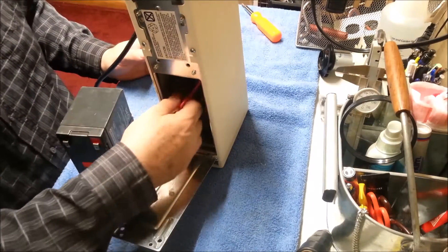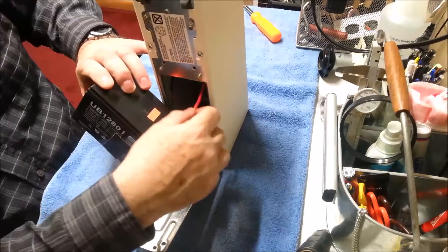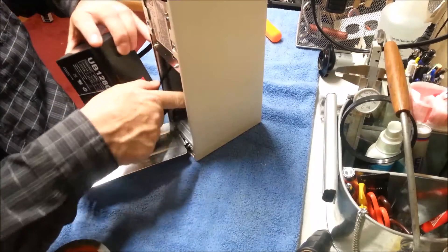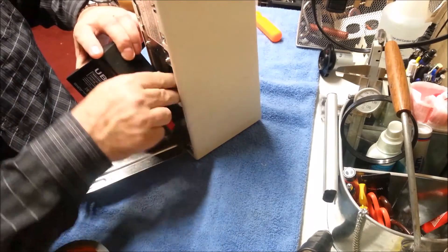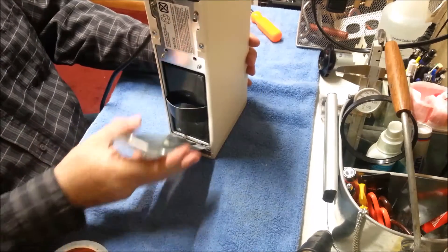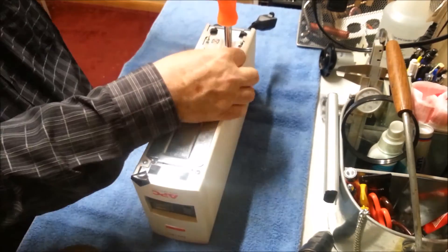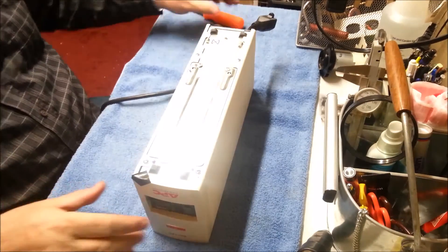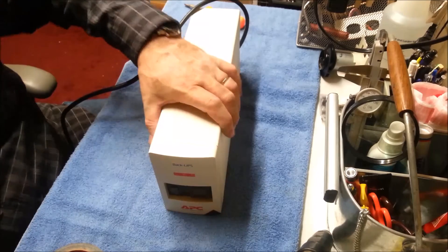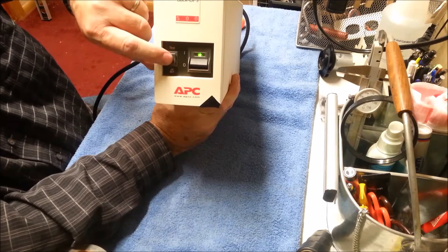This unit is disconnected from the power, incidentally. So I'm putting black to black, which is minus, and red to red. Red is generally plus unless you're working on an RV. We should be able to push our handle down, grab our screws. Let's plug it in and see if the smoke gets out. We have a green light. Let's hit the trial test here.